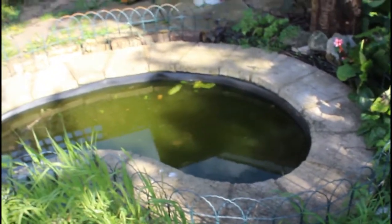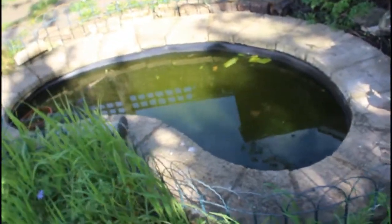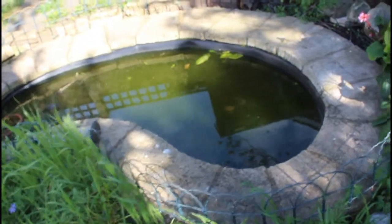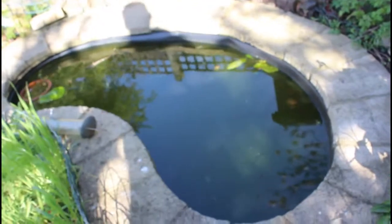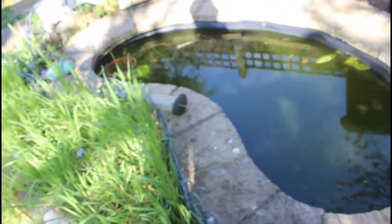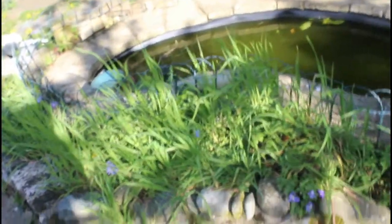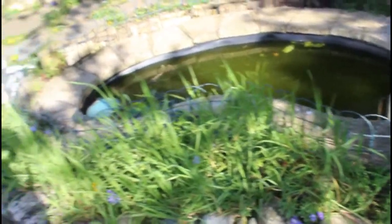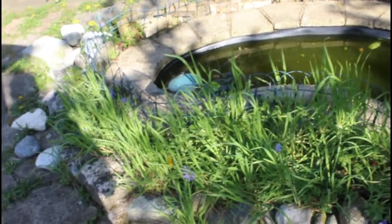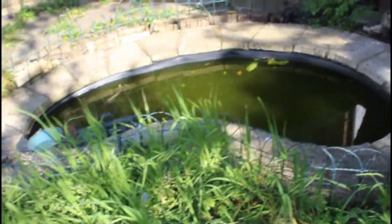So this is the first part of maybe four or five videos. Just to let you see what the pond is like now — as you can see, the water is green, like algae. It's built up even though I cleaned it out about six months ago, so it's like all that work I'll have to do all over again. But this time, now that renovation is done, I'll get this garden tidied up, get this pond sorted, and hopefully get some fish and maybe a fountain inside.